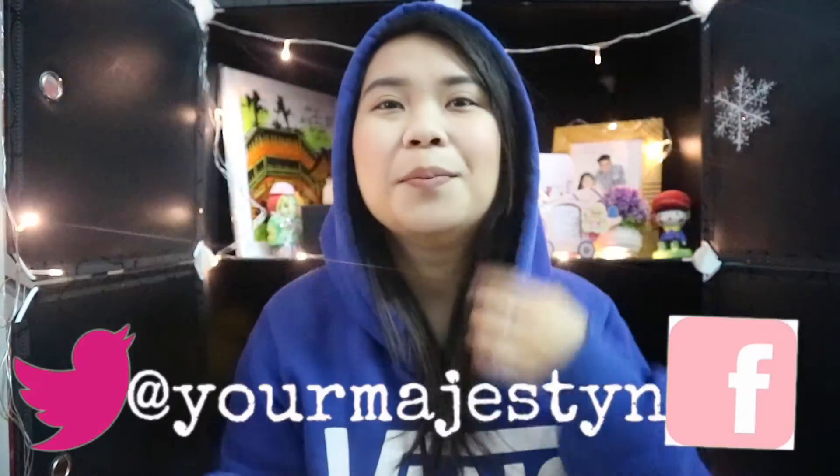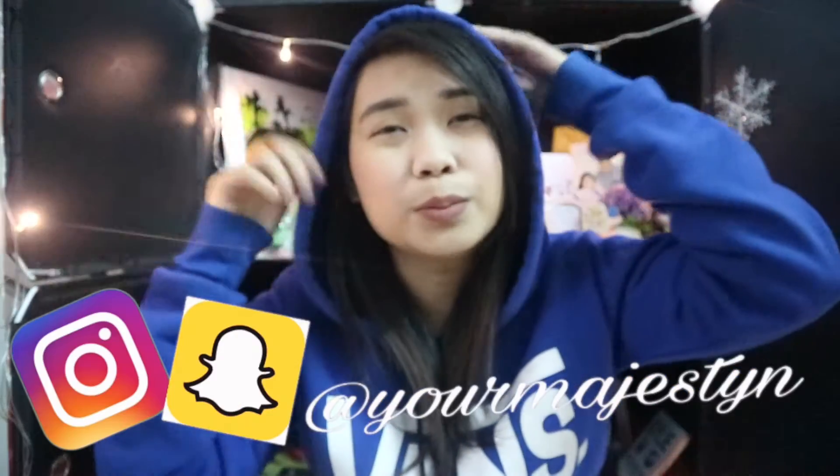Hey guys, welcome back to my channel! My hair is not in its best mood today so I'm wearing a hoodie to kind of hide it. I said on my New Year's resolution video — which will be in the description box below — that I want more organization in my life.